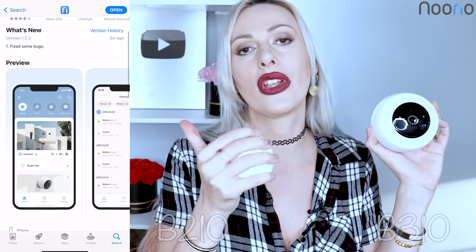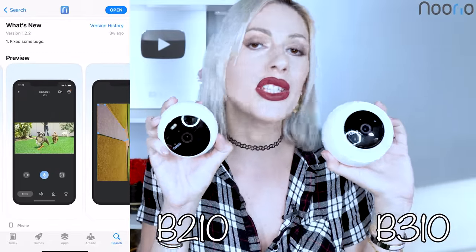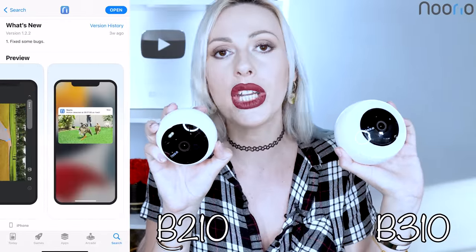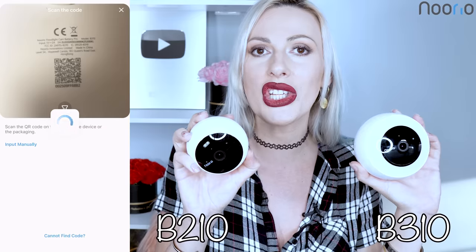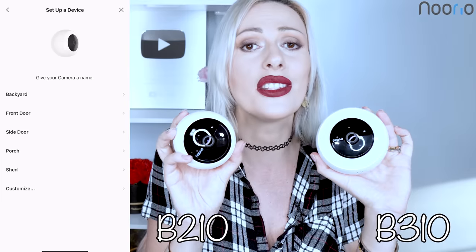These cameras work through the Nurya smart application. These two are so very easy to assemble, very easy installation, user-friendly smart application. It is so very convenient and fast and easy to use for everyone. Love both of them.